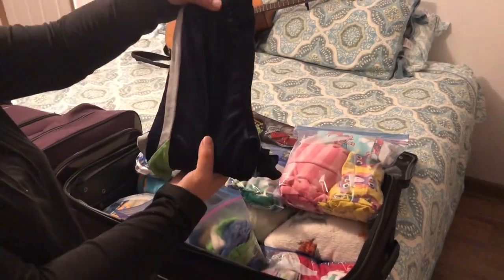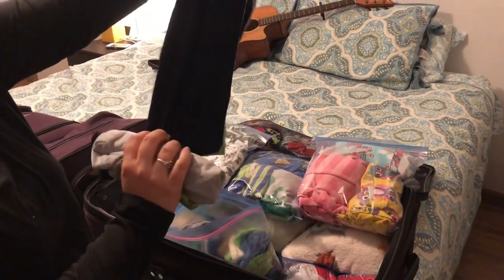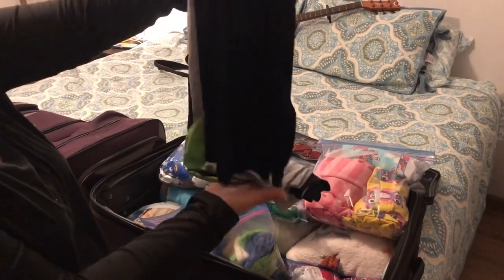All of their outfits are also rolled the same exact way. So Boone can pull out his outfit and he has his shorts and his shirt, and then Boone can dress himself.